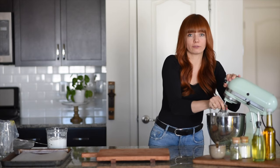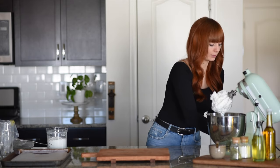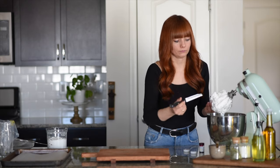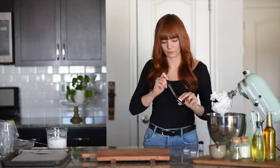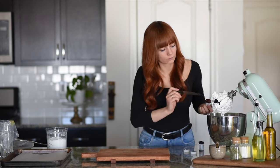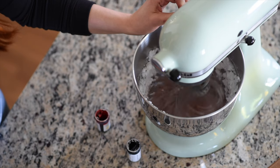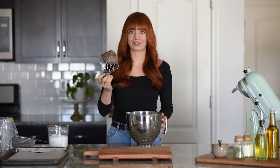Now we're going to add our gel food color. I like to mix the blue with the red to achieve the brown. Now we have our colored meringue ready.